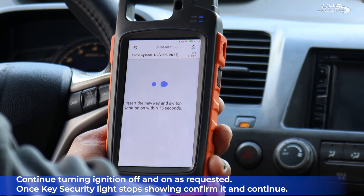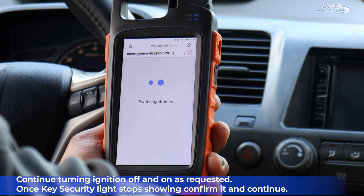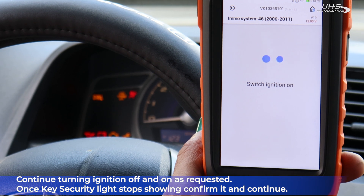Keep turning the ignition on and off as requested. Once the key security light stops showing, confirm it and continue.